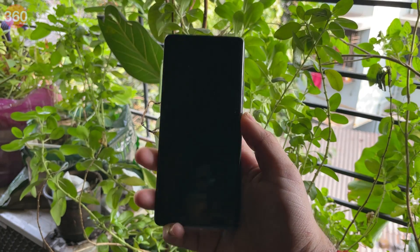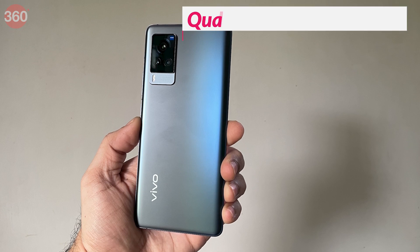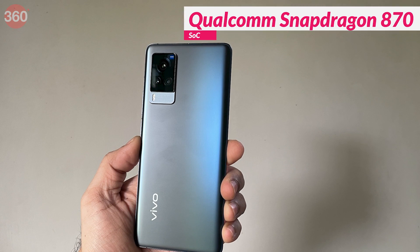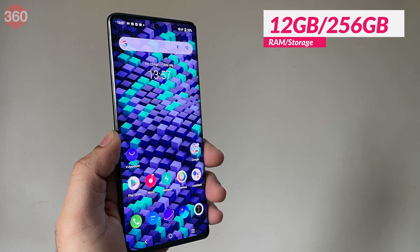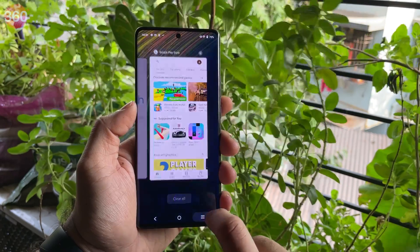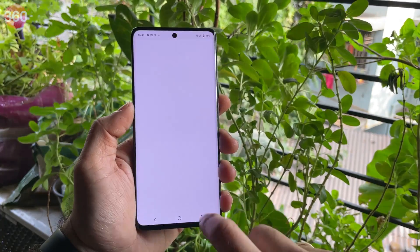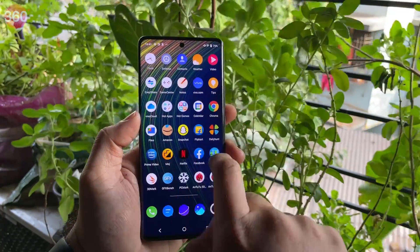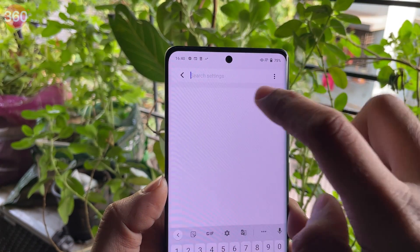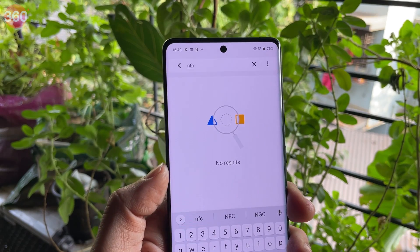Underneath the display sits an in-display fingerprint scanner which is quick to unlock the phone — it never needed a second attempt in my experience. In terms of specs, the Vivo X60 Pro rocks the Qualcomm Snapdragon 870 SoC, paired with 12 GB of RAM and 256 GB of UFS 3.1 storage. Vivo has also introduced virtual RAM, which uses about 3 GB of storage space and can be switched off if needed. For connectivity, you get dual-band Wi-Fi, Bluetooth 5.1, 4G VoLTE, and 5G, but it misses out on NFC.